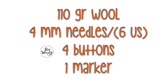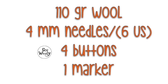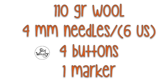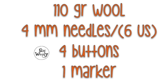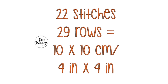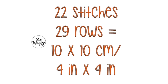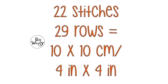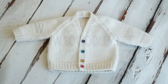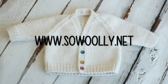To knit the jacket you will need 110 grams of wool, 4 millimeter knitting needles (US size 6), four buttons, one marker, and a tapestry needle. Before starting, please check your gauge: 22 stitches and 29 rows equals 10 by 10 centimeters or 4 by 4 inches.